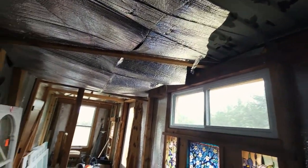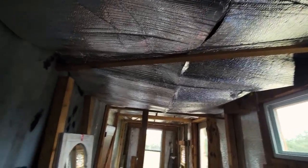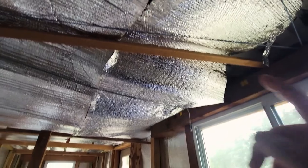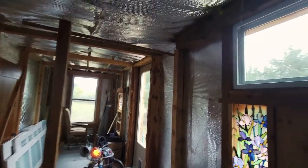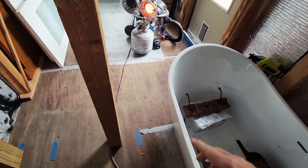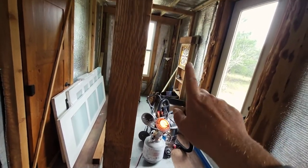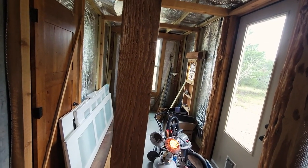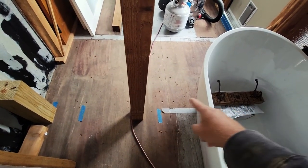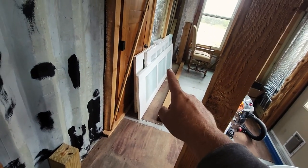I'll run the joist over to here and then put in a bathroom light here, even though there's already a bathroom light. That six-by-six will be supporting a joist. This wall I'll have to build last because I need to be able to move drywall in there, get that drywalled, and then I can build this wall out and get all my barn doors slash bathroom doors.